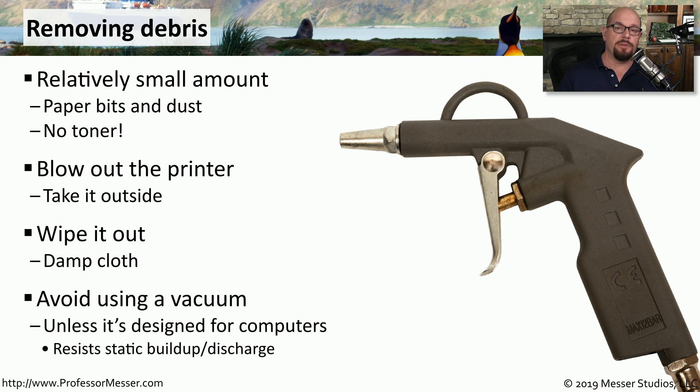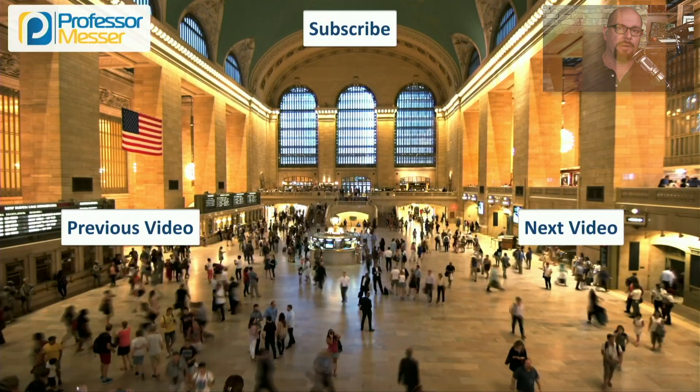Because vacuum cleaners tend to build up and discharge static electricity, we tend to avoid using vacuum cleaners inside of our electronic devices. But if you do have a vacuum cleaner that is specifically designed for computers, you might want to consider very carefully using one inside of your thermal printer.